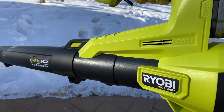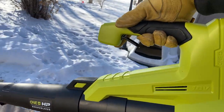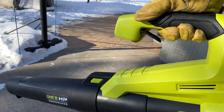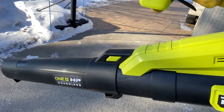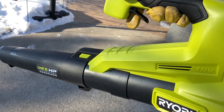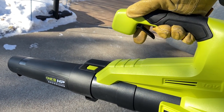This little unit has a 110-mile-an-hour blower in it, and it'll blow about 350 CFM. That basically tells you the speed that the air is coming out and the amount of air. That 350 is kind of a big number, and this will fit into many blowers that are more than the desktop blower, getting into that leaf blower category.